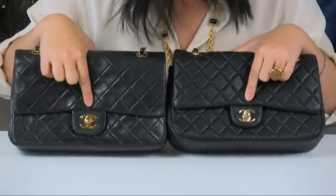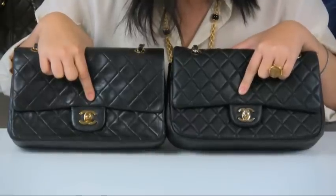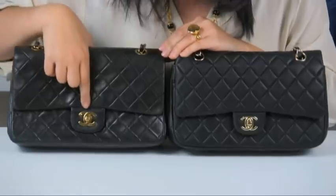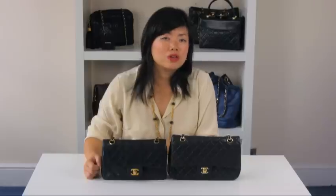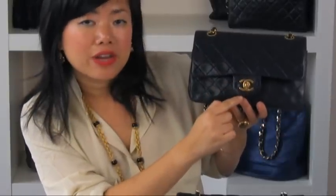Looking at the two turnstile locks, the replica version has a thinner C — it's slightly shorter and it has a rounded finish. The authentic version is a slightly wider C, slightly longer, and it has a flat edge finish. As a rule of thumb, the right C should always be over the left C hook.